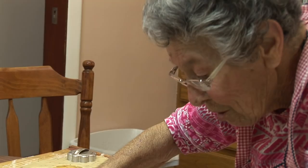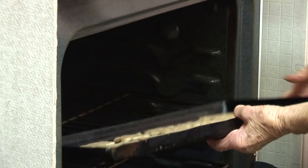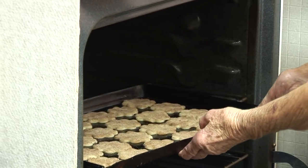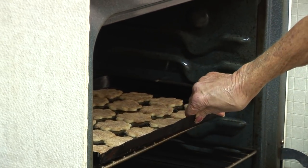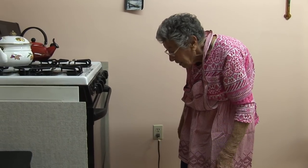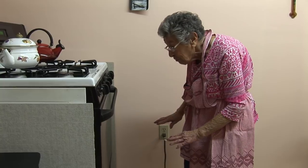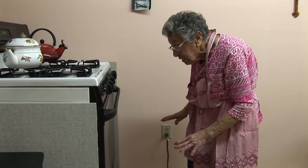The cookie sheet is full and ready to go in the oven. The oven is at 350 degrees. We have to check them in about ten minutes and then keep them until they have a full color of a light brown.